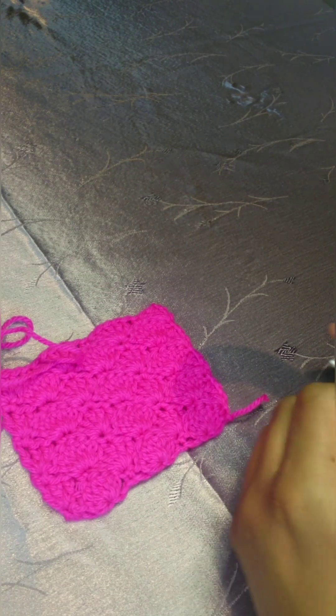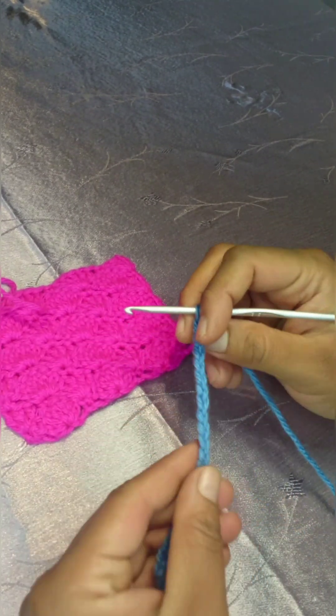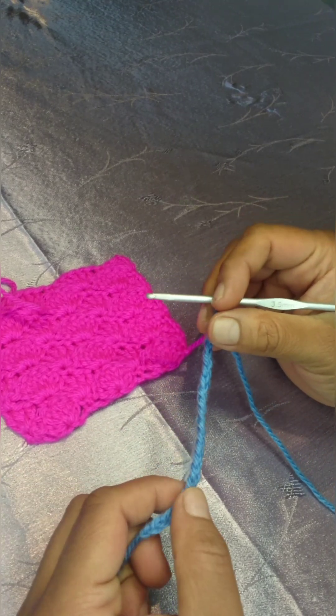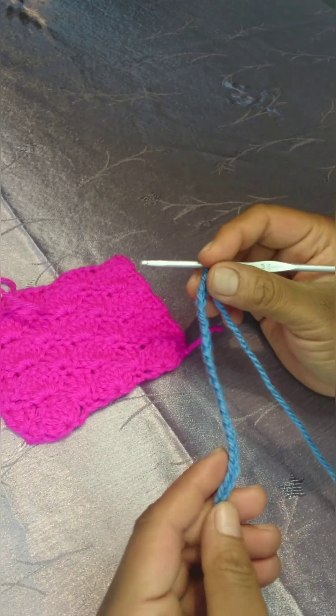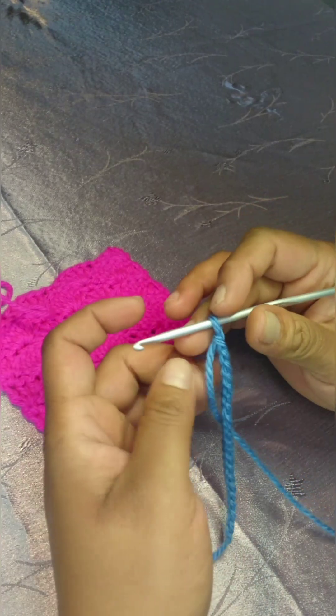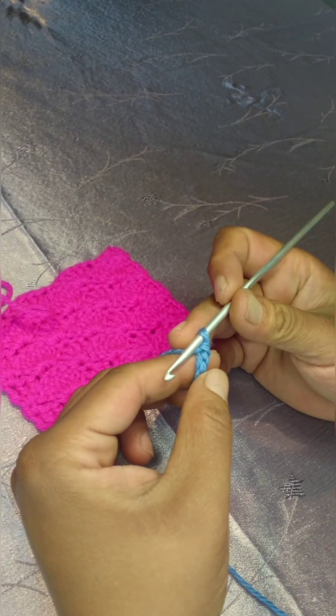The foundation chain: you will need a multiple of six. I'm using 18 chain, and you need to add two more, so here I've chained 20 chain stitches in total. Once you have your chain stitches ready, we'll begin.